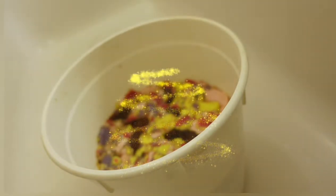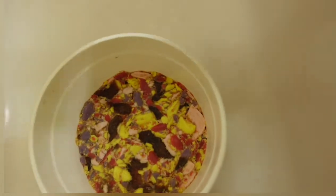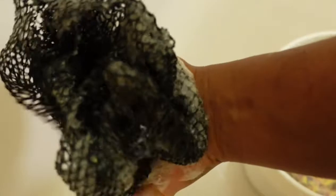You don't necessarily have to use this exact soap — any gentle soap you can find, you can mix with it. I'm now using my sponge and dipping my wet sponge in. Look at how lathering it is.